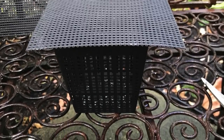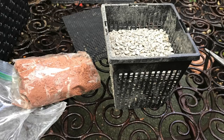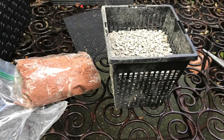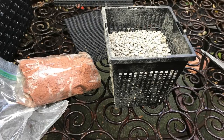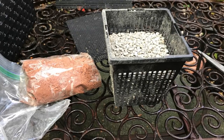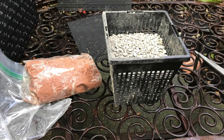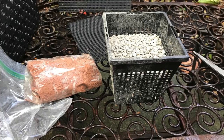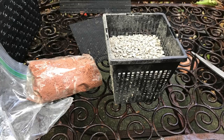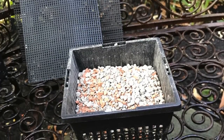You just cut the mesh screen so it's about an inch bigger than the basket, because this is what's going to go on top. You fill the basket halfway full — once again, the same way as my last video — halfway full with kitty litter. The next thing you're going to do is add your Laterite, or some kind of iron additive. You have to add this to the basket; the iron is important for the facultative bacteria to grow.